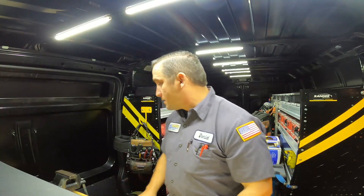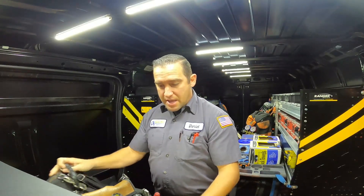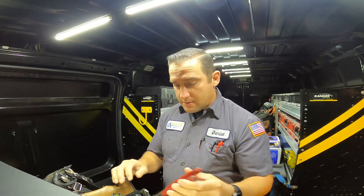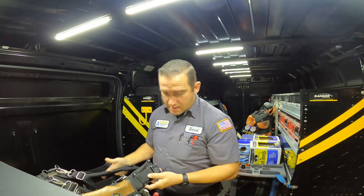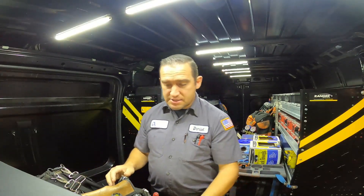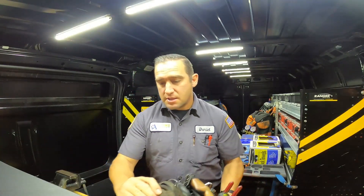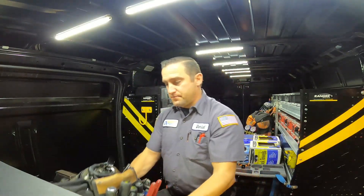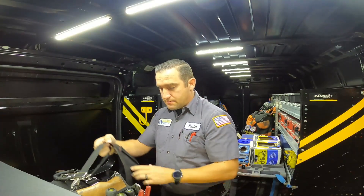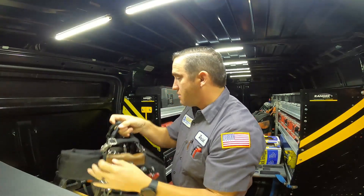So you can see what I got here on the desk. I have my bag here — this is what I wear when I do diagnostics. I come in and I have these Milwaukee straps on here, this Klein belt, and these Veto bags. This is the TP4 bag here and the MB bag here on this side, with the Milwaukee shoulder straps.